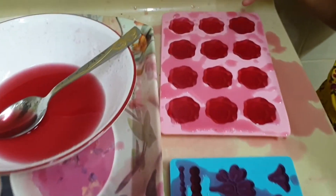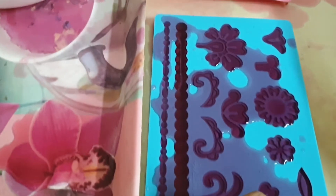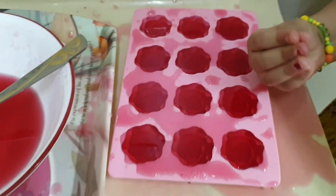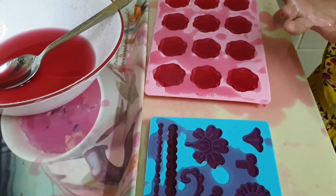So now we will wait. I have done gummies like worms. They do look like worms. Okay. So let's freeze it for about three hours. Then we will get the gummies.